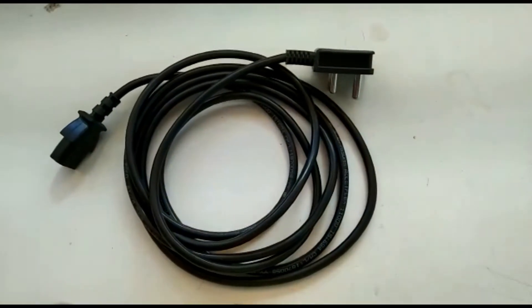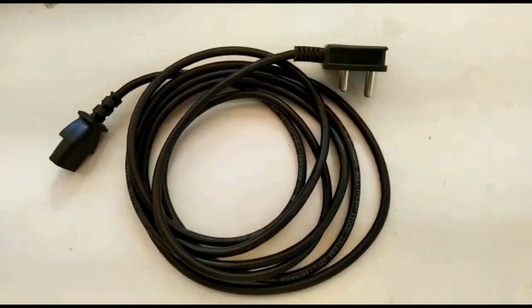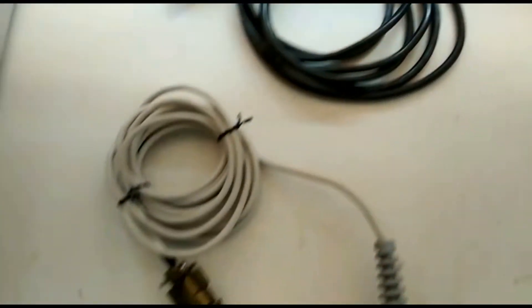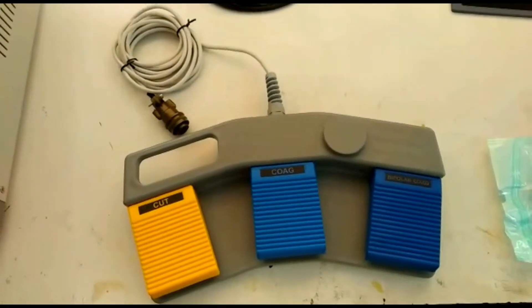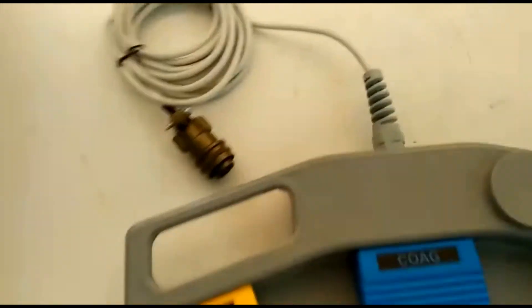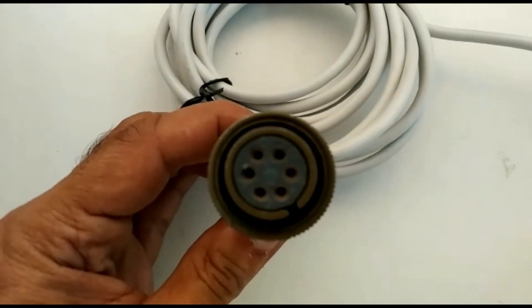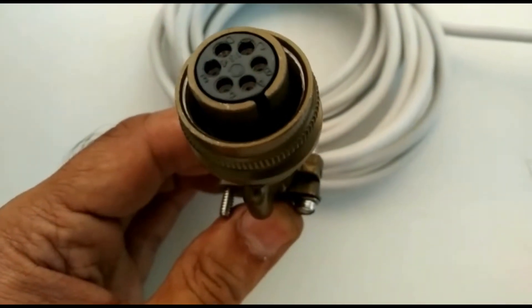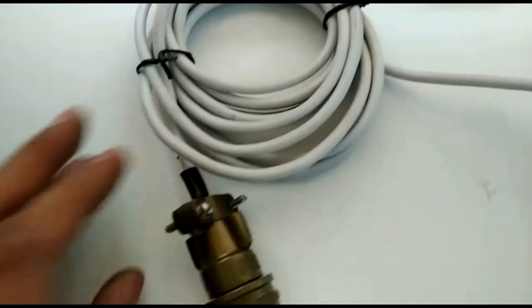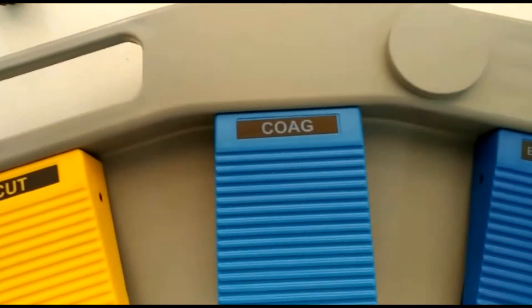Let's look at some of the accessories more closely. This is the power cord — the left side goes into the machine and the right side goes into the power plug. This is the three-pedal foot switch. Please look at the connector closely — you can see a notch on the right bottom side. When fitting it into the machine, observe this notch and fit it properly in the correct orientation.